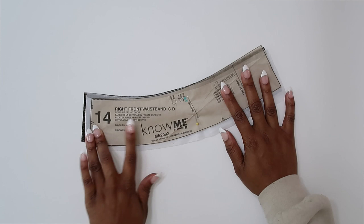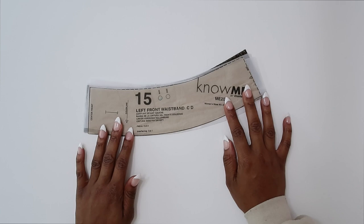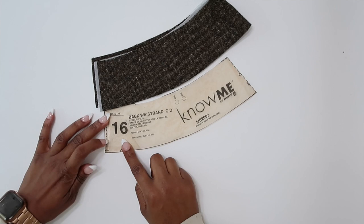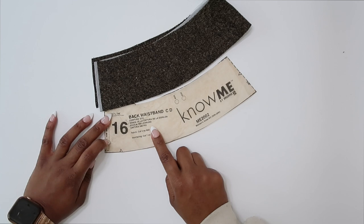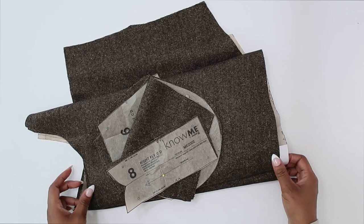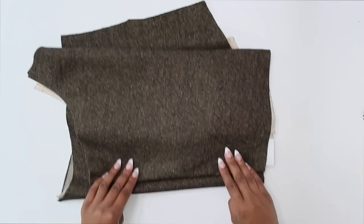Pattern piece fourteen is the right front waistband — cut two of fabric and one of interfacing. Pattern piece number fifteen is the left front waistband — cut two of fabric and one of interfacing. The last pattern piece is number sixteen, the back waistband — cut two on the fold of fabric and one on the fold of interfacing. Once you have all your pattern pieces cut out, markings transferred, and interfacing cut, we can get started sewing.